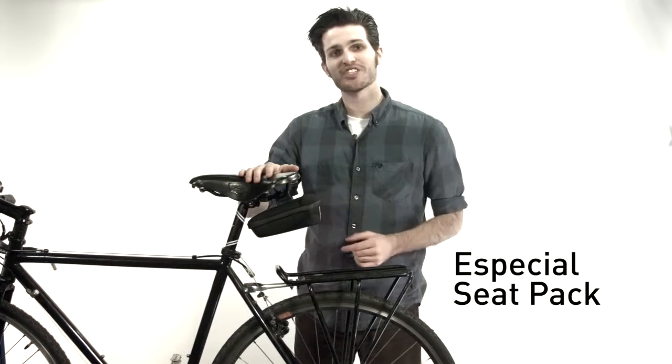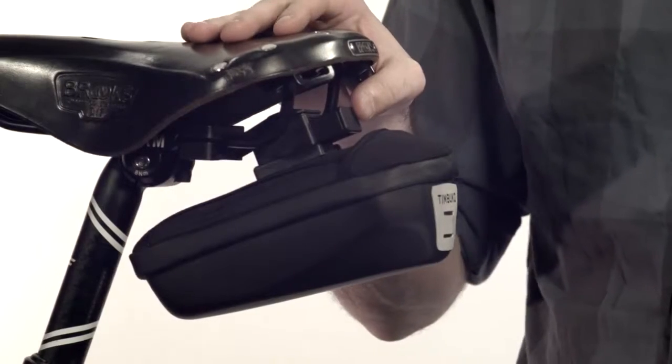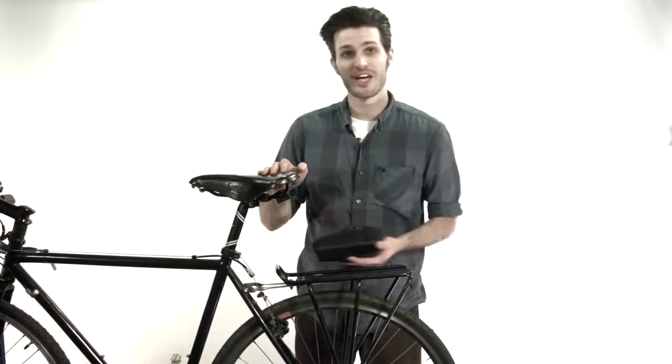Hey there, I'm Seamus with Timbuk2 and this is the Especial Seat Pack. What sets us apart from other seat packs is that it's a magnetic release that's really quick and easy access to anything you have stored in here like tools or wallets.